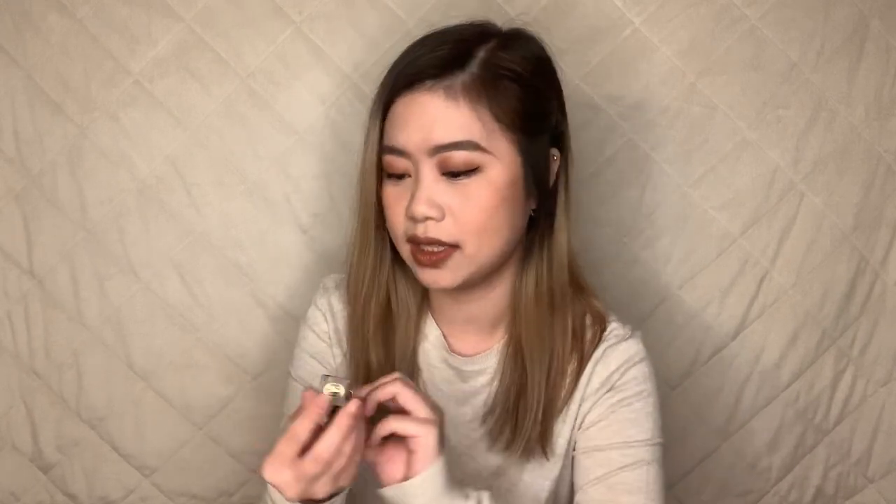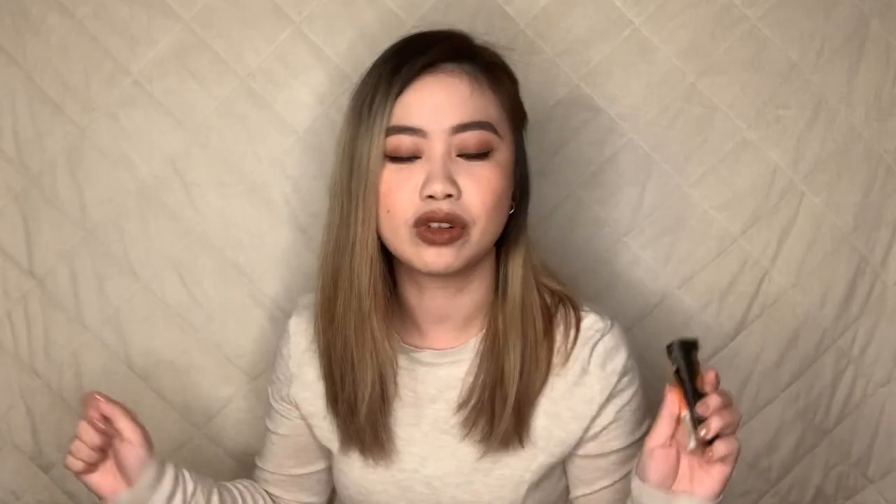Next is something I never bought or tried before, but I'm really excited to try. It's the Anastasia Beverly Hills Dip Brow Gel in the shade Soft Brown. I usually just use eyebrow pencil and don't really put gel on top, but maybe this is gonna be a game changer. This teeny tiny bottle right here is 610 pesos. This isn't the full size — it's the smaller size because I just wanna try it first.